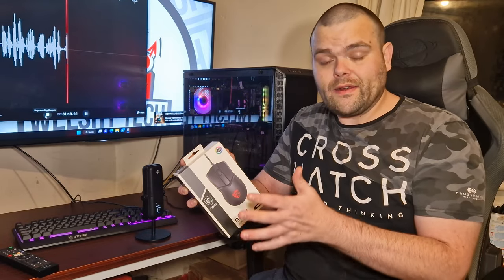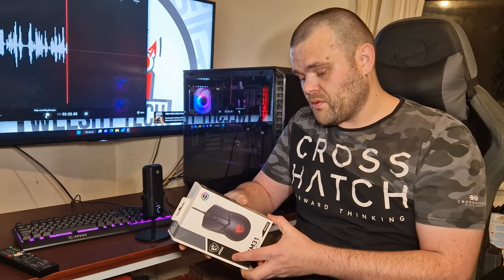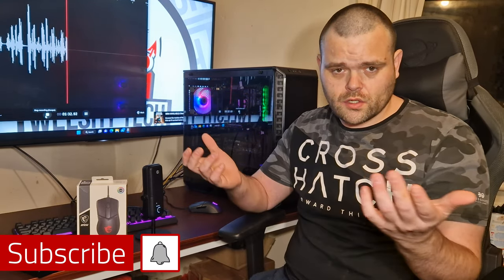I'd like to thank MSI for sending this out for me to have a look at. I hope you enjoyed the video — if you need any more information please leave a comment down below. Don't forget to subscribe and like the video. This is Richard from Welsh Tech, I hope you guys have a fantastic day — more content coming soon, goodbye!